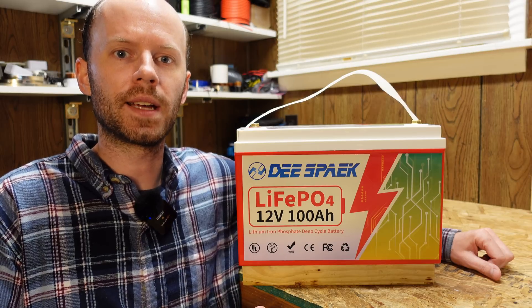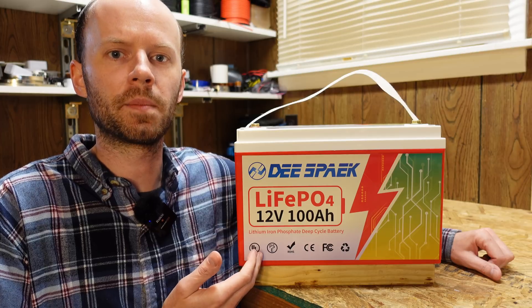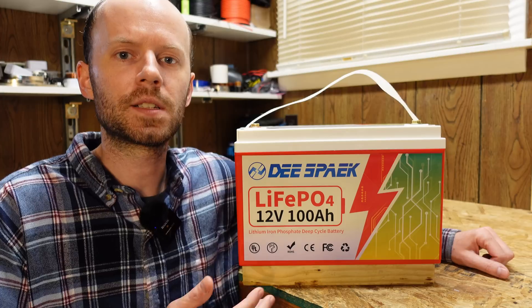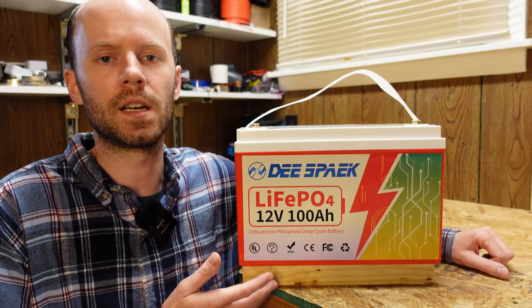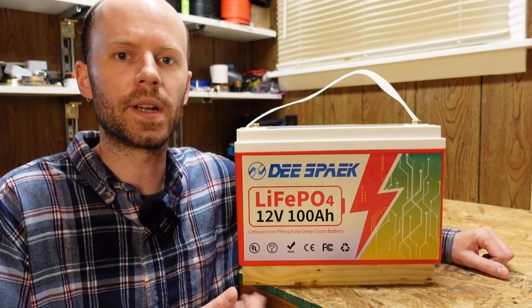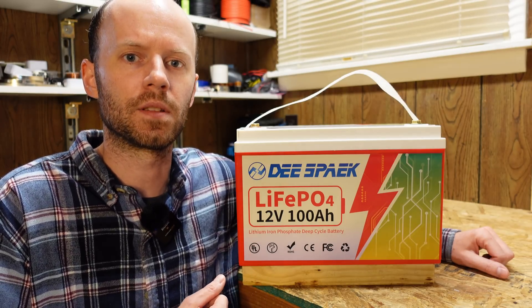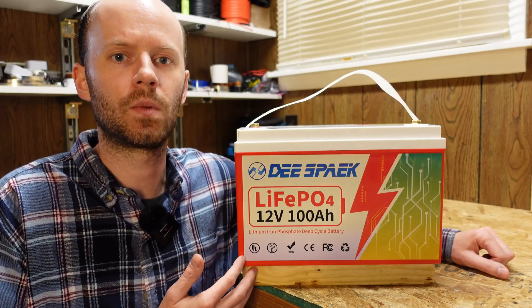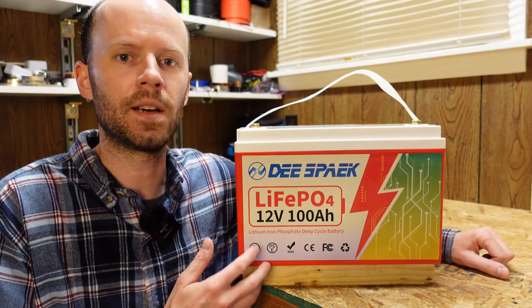We have a brand new battery to look at today. This is the 12 volt 100 amp hour lithium iron phosphate battery by DSpeak. This company is fairly new — they just began selling these on Amazon and sent one out for testing and evaluation. We'll do our usual video: take a look at the external characteristics, do a capacity test, then tear it down and see how it's built inside.